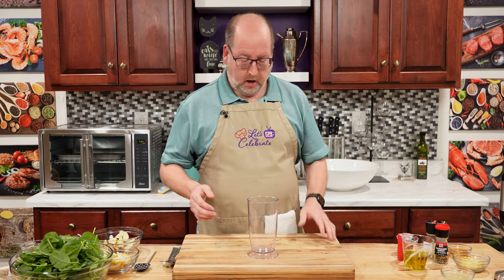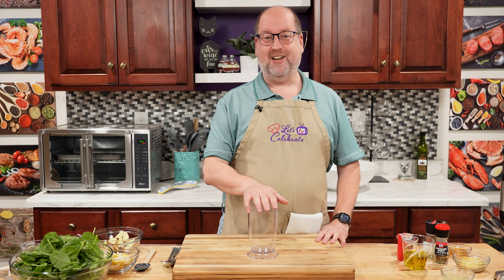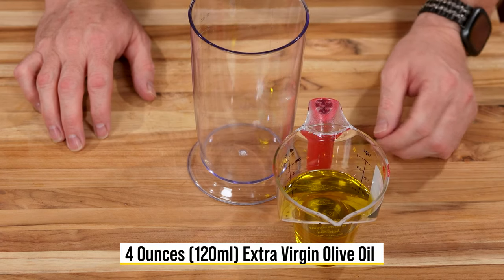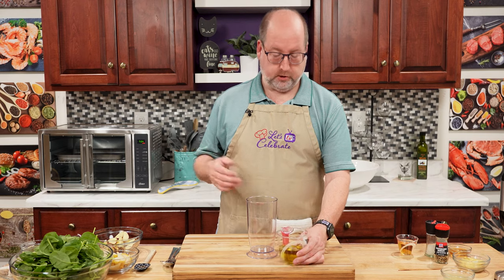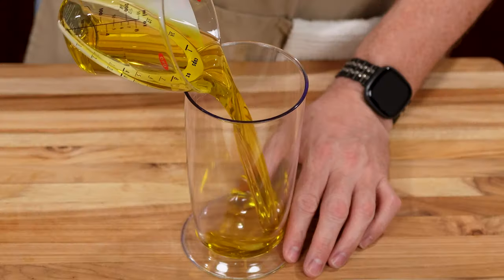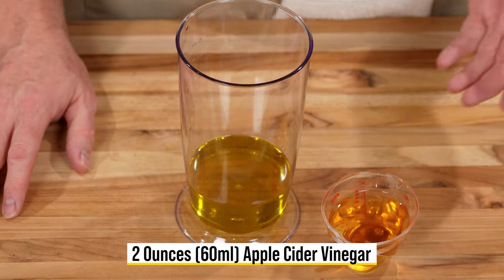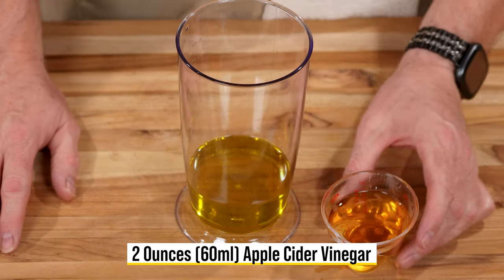We're going to start with the vinaigrette. You could do this in a bowl and just use a whisk, but I'm going to use my immersion blender today. It starts with some olive oil — I have some very good extra virgin olive oil, 4 ounces, 120 mils right in our beaker here. Next of course is vinegar. This is a 2-to-1 ratio of oil to vinegar. Since this has apples in the salad, I'm going to use apple cider vinegar — 2 ounces, 60 mils.